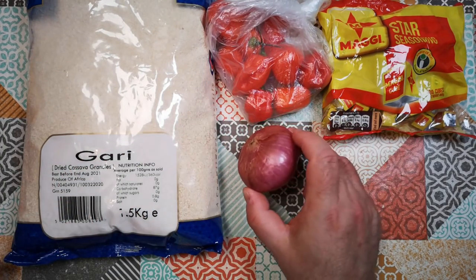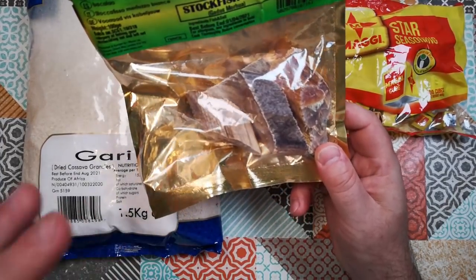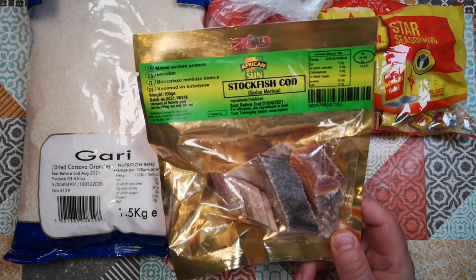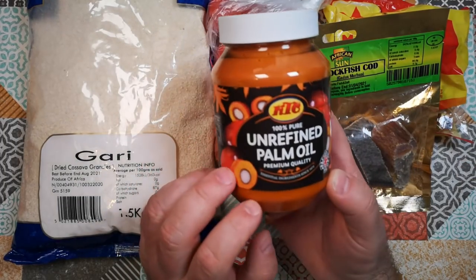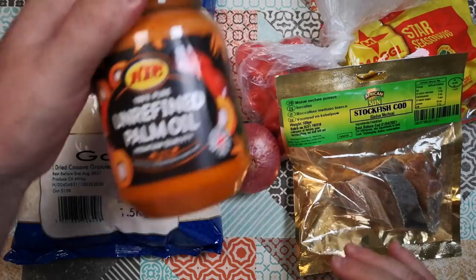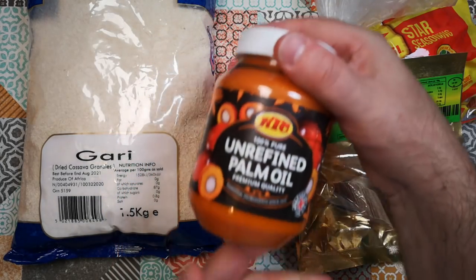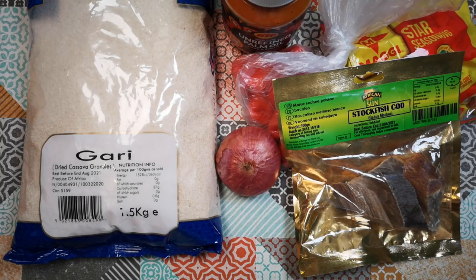I managed to get the same kind of pink onion that we saw in the video. For fish, the closest I could get to the dried fried fish we saw in Babatunde's video was stock fish, which is just dried cod. We're going to have to soak that because it's really tough stuff. For the red oil, I've got some palm oil here — that's the only palm oil I could find in the shop, and it's kind of solid, which might just be because of the cooler climate here in the United Kingdom.